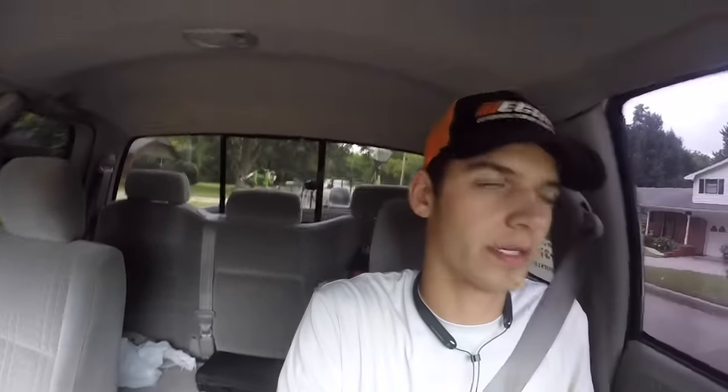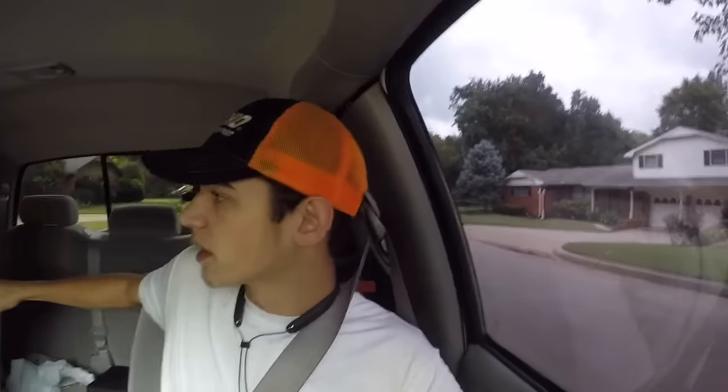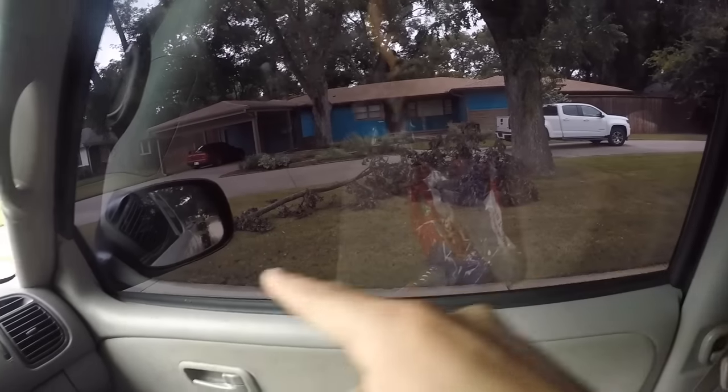Alright everybody, we just finished up this yard. This one took about 45 minutes, not too bad. So we got about four more — really three and a half because one of them is just a vacant lot that's literally just mowing. I'm going to come tomorrow and get that big branch and take it to the compost. Going to pick up at the next yard.